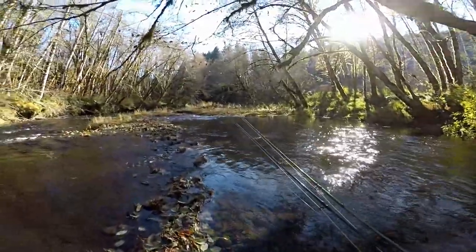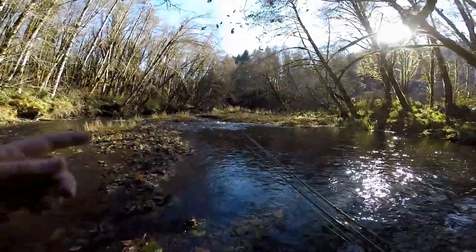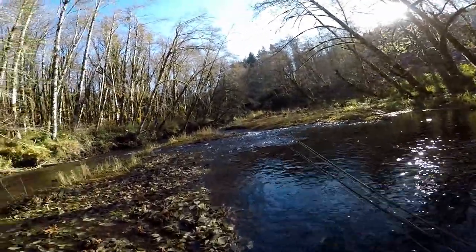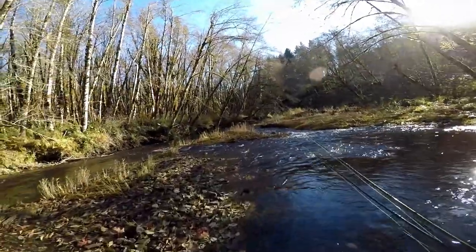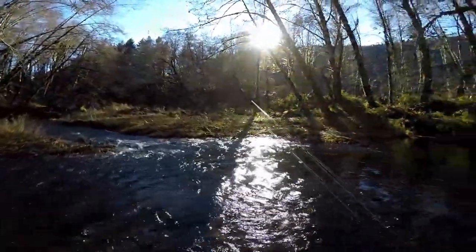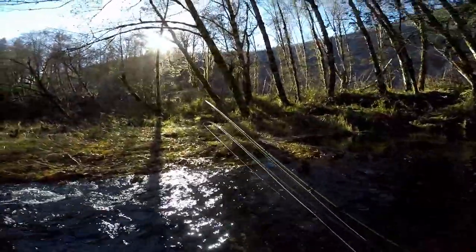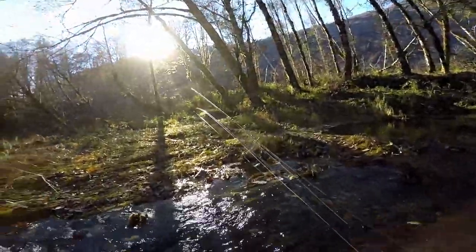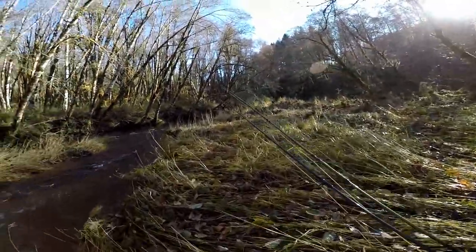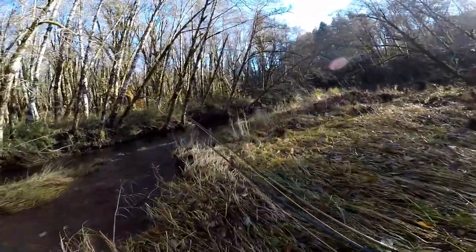Alright, we're gonna start heading downstream. I caught two rainbows down here and nothing up here, so I'm gonna start heading downstream — there's a few really good holes that I like to fish. I changed up my egg over to a red one. Now we're gonna see if that can catch us anything today.